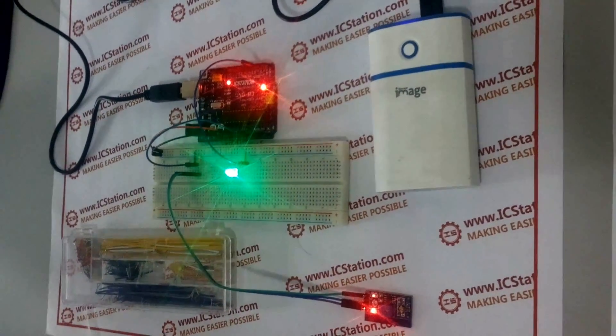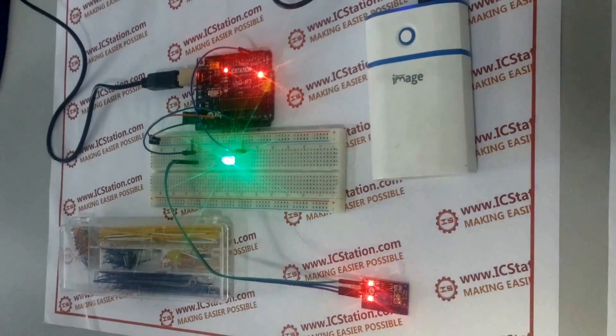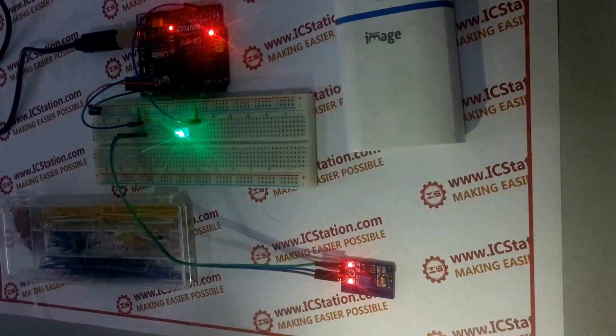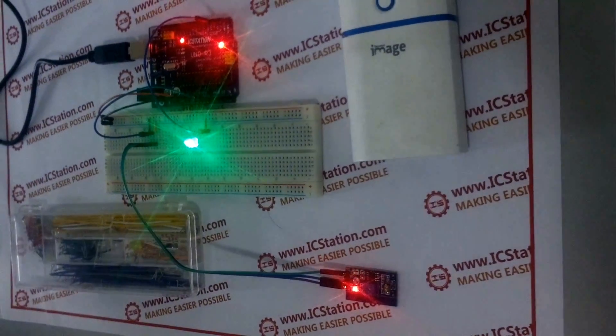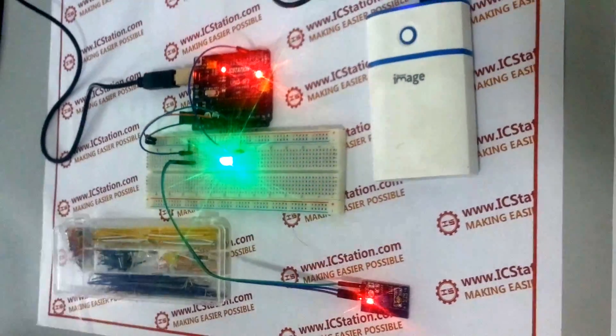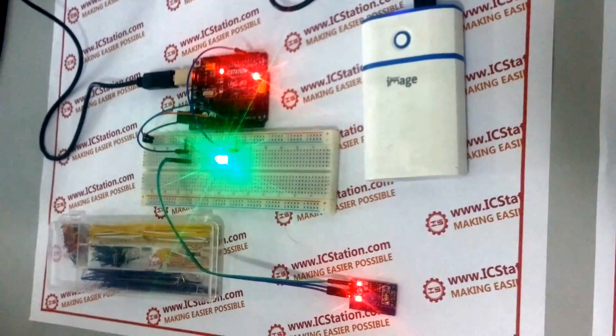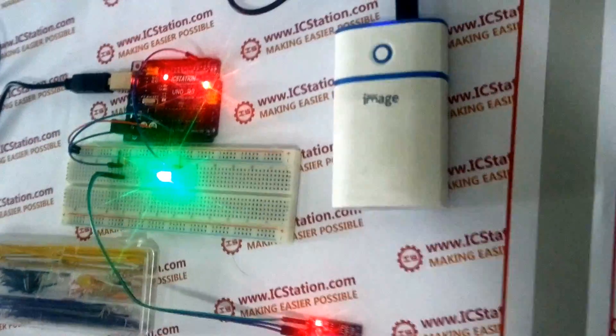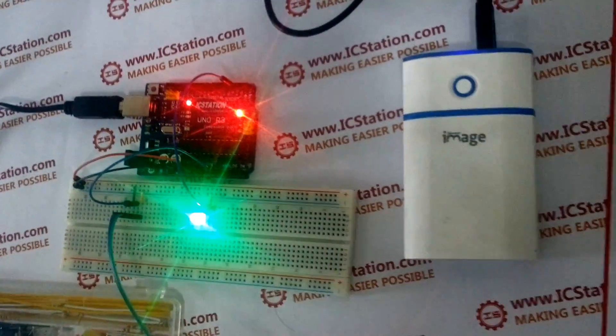Then we keep the flashlight closer and make the surrounding light intensity stronger. You will see that the LED goes out. Okay, this is today's presentation. Thank you. Welcome to visit our website at www.icstation.com.